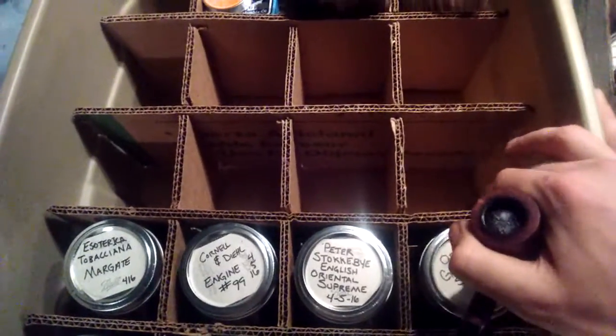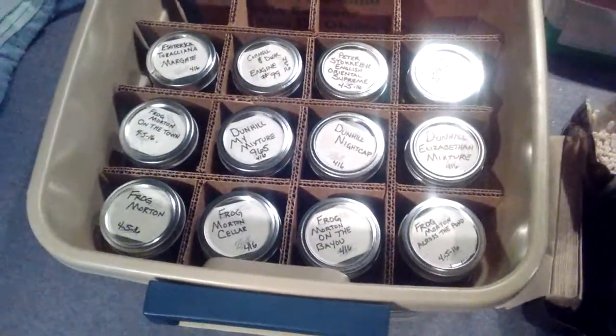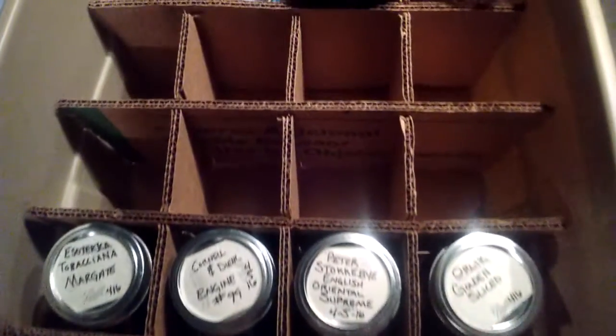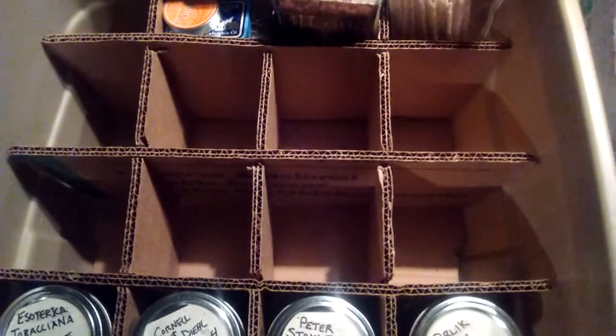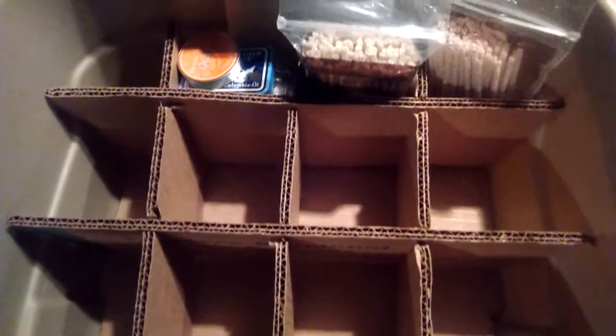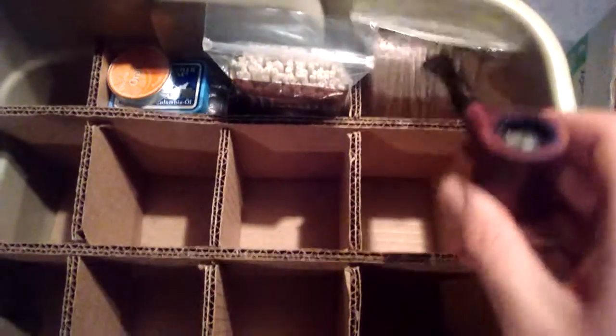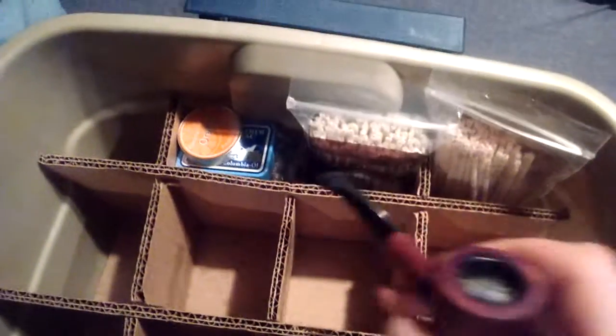This one here is a little off. I need to get some more mason jars here and fill it out the rest of the way. I'm already short a couple for how many tobaccos. I keep my bristle regular, my snuff collection.